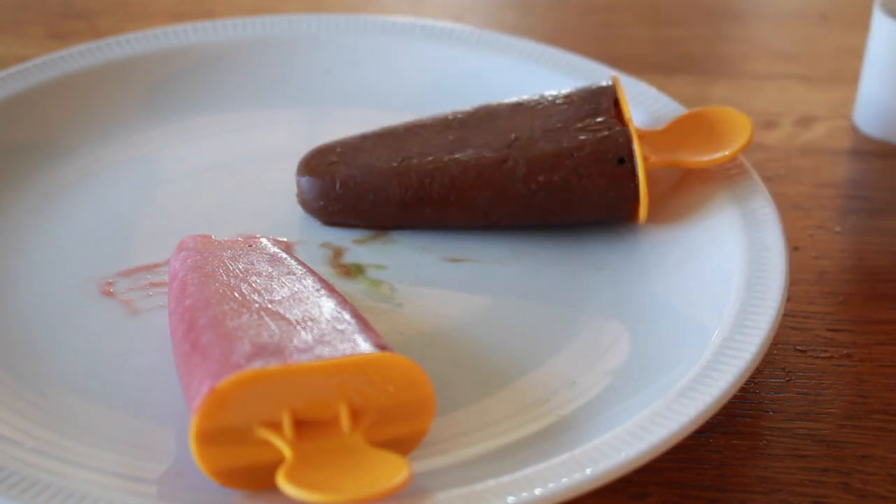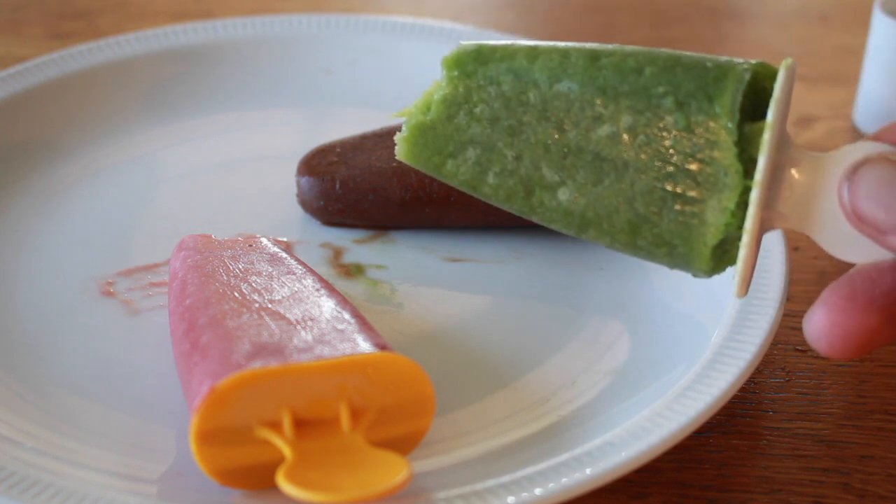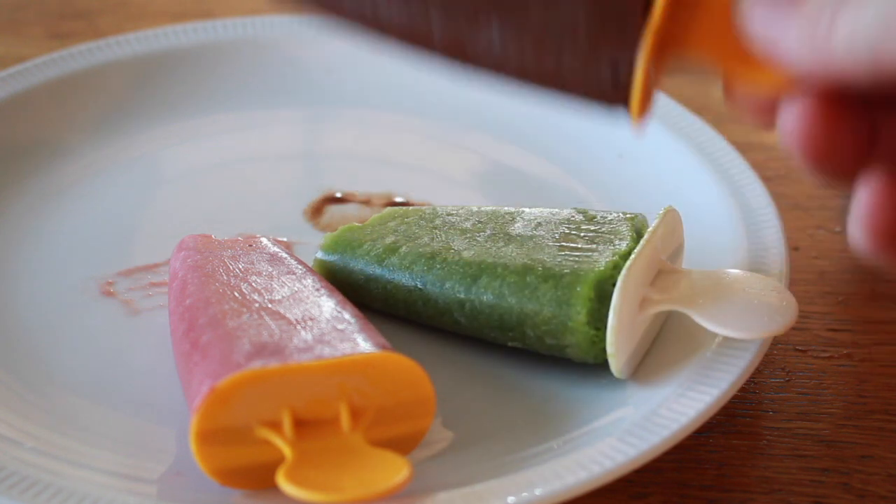And the green one — Mmmmm, it's also very good! And my favorite — chocolate! Mmmmm!